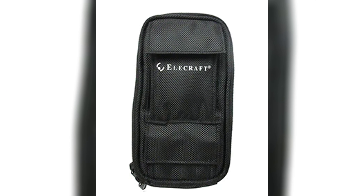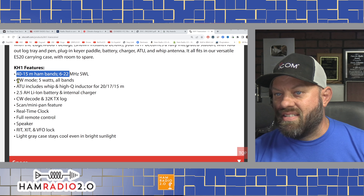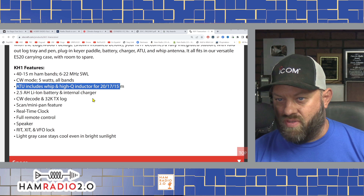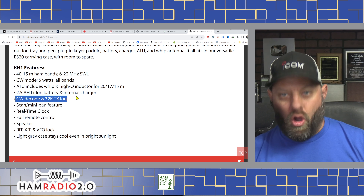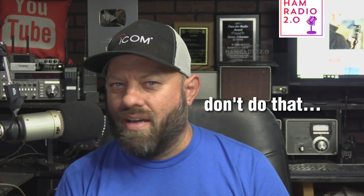With the Edgewood package installed, your KH1 becomes a fully integrated station with a fold-out log tray and pen, plug-in key or paddle, battery and charger, ATU internal antenna tuner, and a whip antenna. It all fits in the versatile ES20 carrying case with room to spare. It covers 40 to 15 meters, 6 to 22 megahertz shortwave listening, CW modes, 5 watts on all bands, ATU includes a whip and a HiQ inductor for 20, 17, and 15 meters, and a 2.5 amp-hour lithium-ion battery with internal charger.